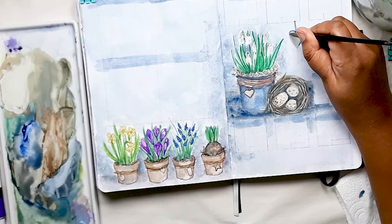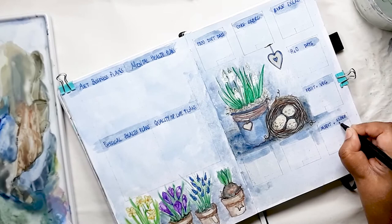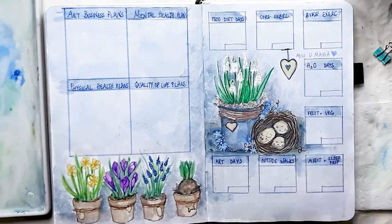So now I'm going to use my fineliner pen to add my planner goals for March and my habit tracker titles. For a final touch, I added more forget-me-nots with opaque paint and then used my white gel pen for the finishing touches on the white grape hyacinths. I absolutely love the way this spread turned out and I hope you do too.